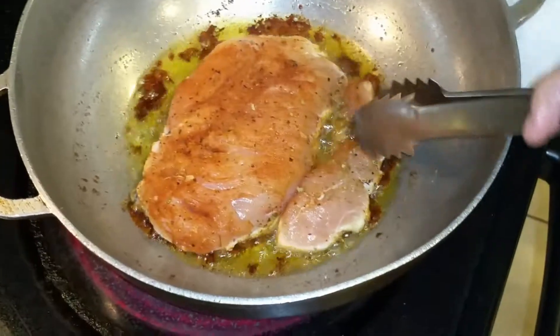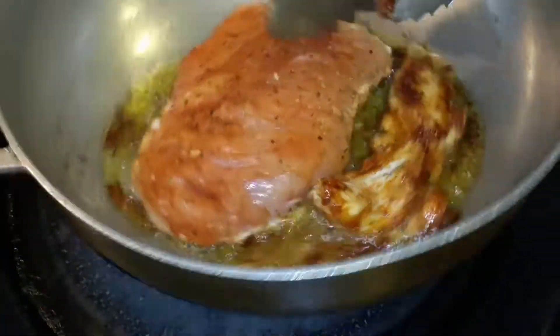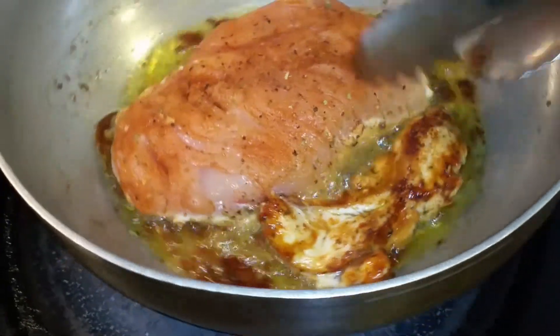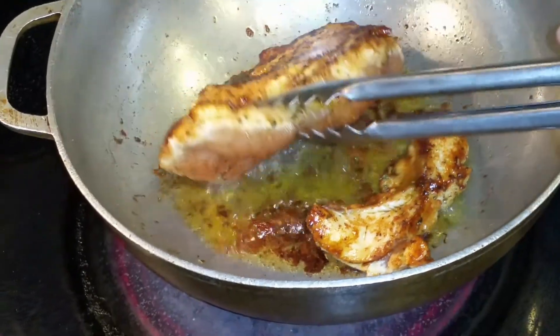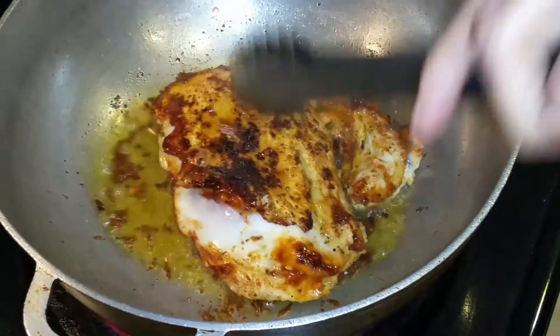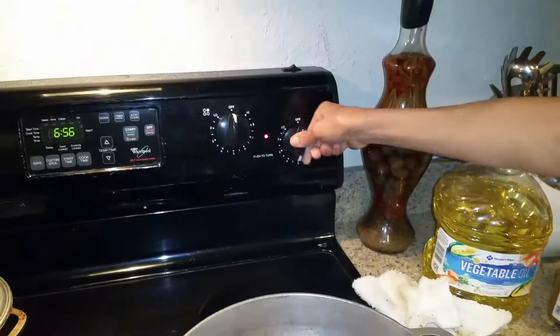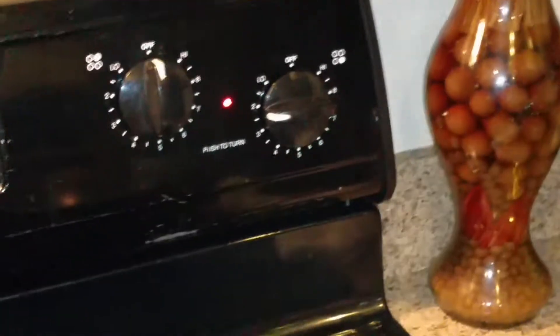Exactly a minute and a half, like I said. I'm turning that little piece first — as you can see, nice and brown. And then we're going to do the same thing with this one. I'm going to put it on three — actually more or less lower it. I'll do two and a half.